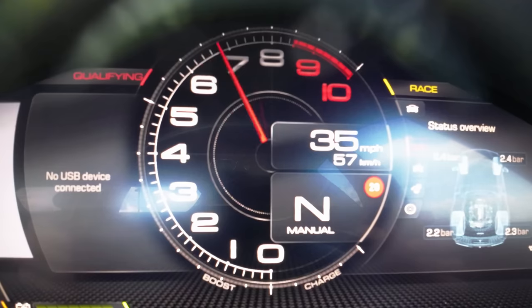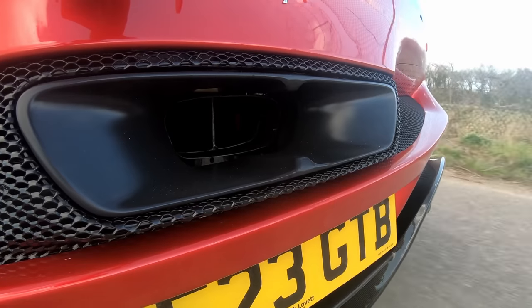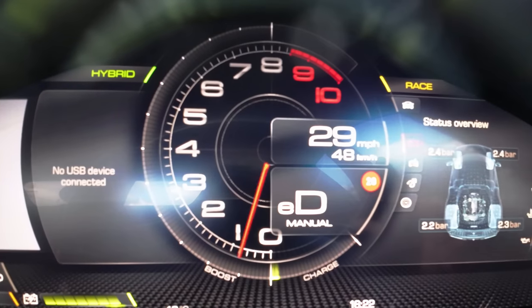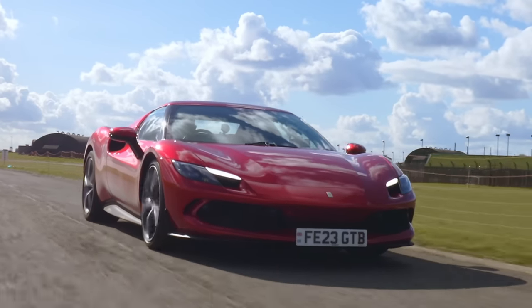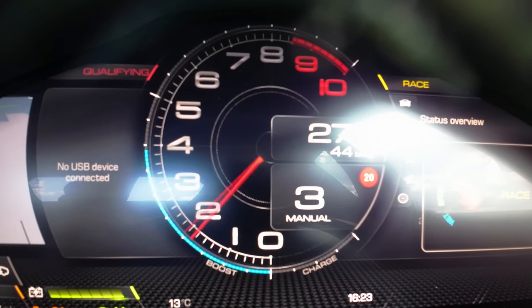You can pull both paddles together and rev it when you're cruising through town, or go into electric-only mode and be completely silent. It's actually weird driving it in electric-only mode — it's got enough performance and it's perfect for around town. But then again, let's go back into fast mode.